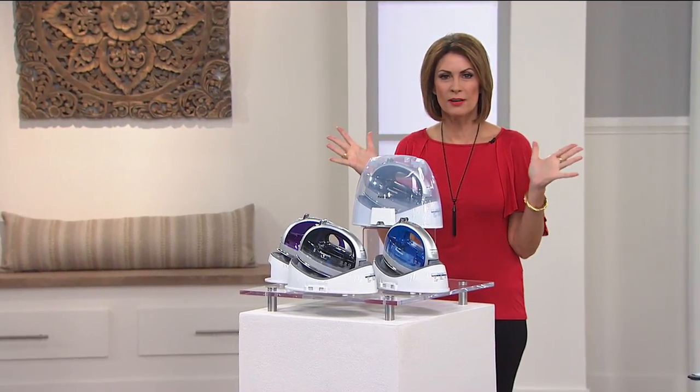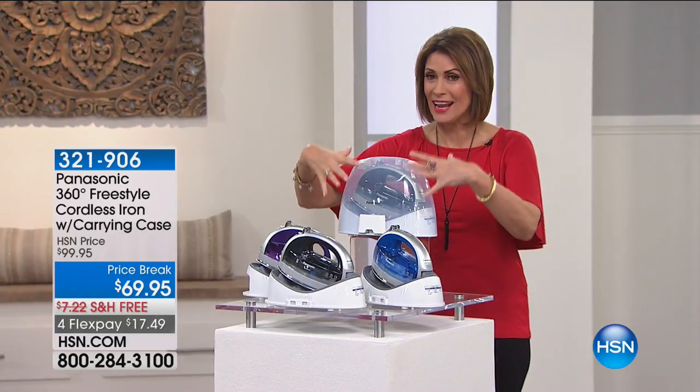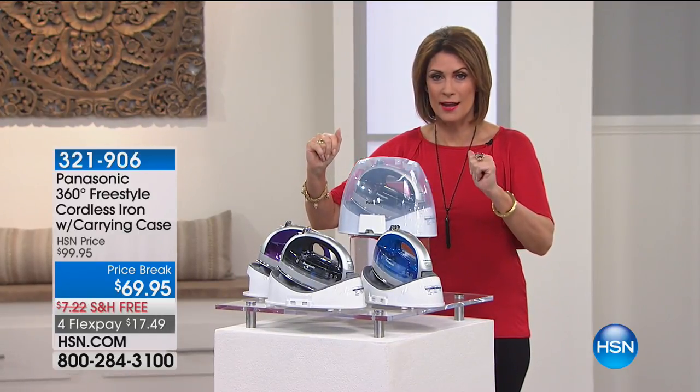You know, we have cut the cord in so many parts of our life, right? Well, get ready to do it with your ironing because this, what I have in front of me, is going to revolutionize the way that you iron.